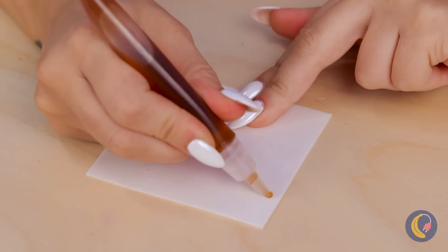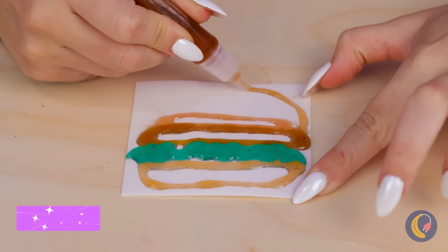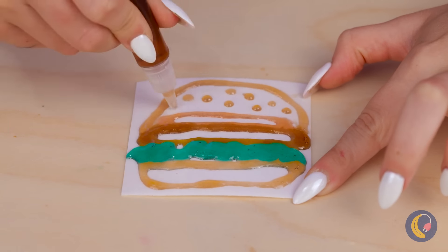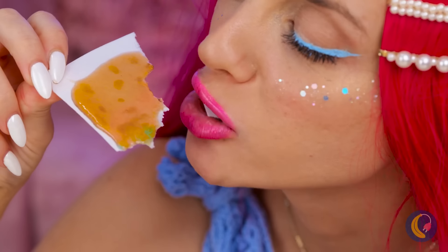Wow, edible paper — and we've got edible ink, too! Well, what are you waiting for? Let's get sketching! I wonder what she's drawing. Ooh, a burger with all the toppings! On second thought, maybe we should call it a flatbread.